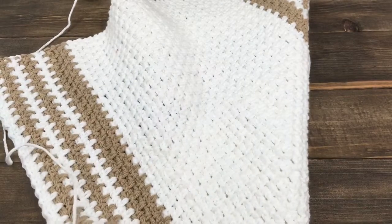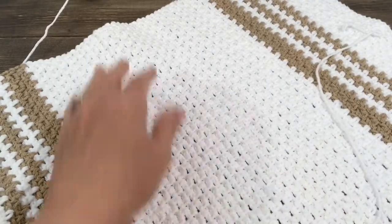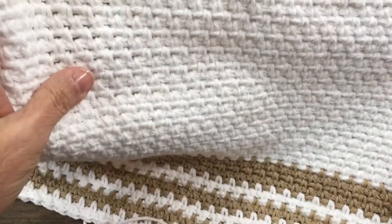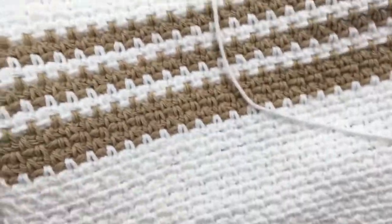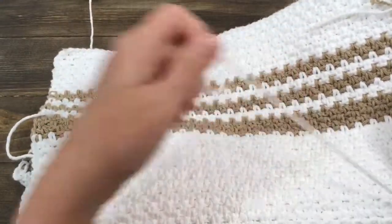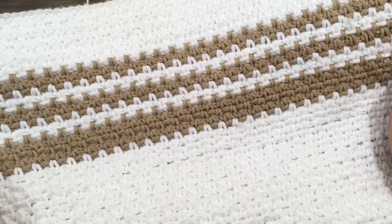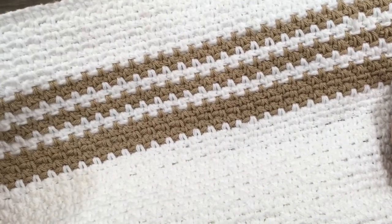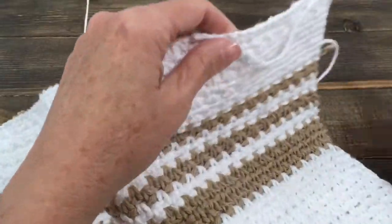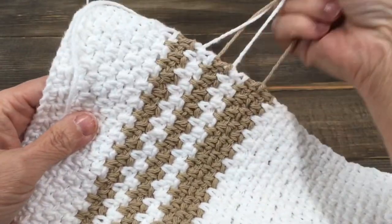And again, this is the moss stitch. And it creates this beautiful woven look in the crochet, whatever project you're working on. I happen to be making some of these kitchen towels, tea towels, hand towels, whatever you'd like to call them. I just think this stitch is beautiful and perfect with this Lily Sugar and Cream cotton yarn for towels. Now when I'm done with my towel, I'll have all these strands that I will need to weave in from where I did my color changes.